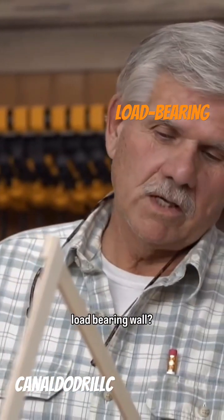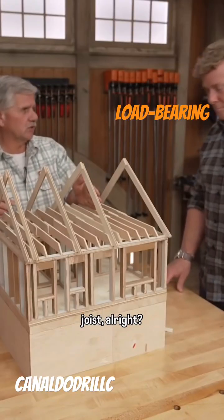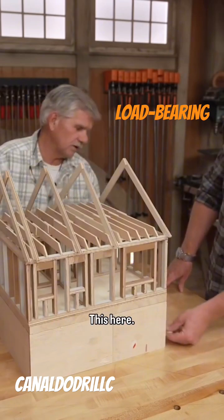So, how do you know it's a load-bearing wall? Well, it starts with the direction of the bearing joist — what's carrying the floor. Let's go down into the basement, so let's open up the front wall.